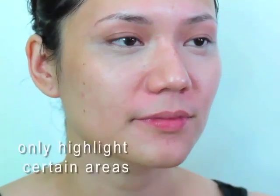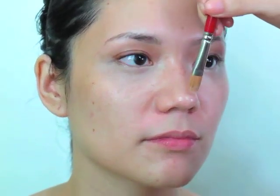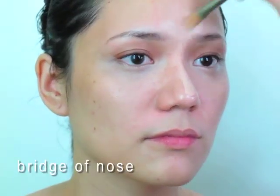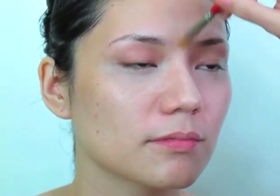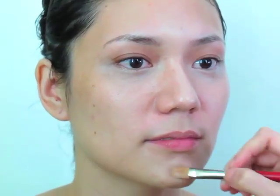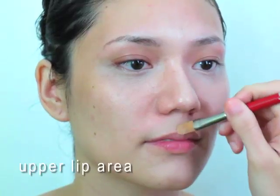Usually we put our highlights in places that we want to bring forward. We don't like the eyes to look sunken, that's why we made it a little lighter here. We want the nose to be pronounced — the bridge of the nose — so we just put a tiny bit of highlight there. And then we could also add a little bit here, and maybe a tiny bit here at the cupid's bow.